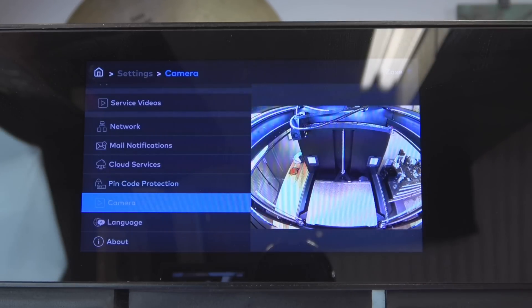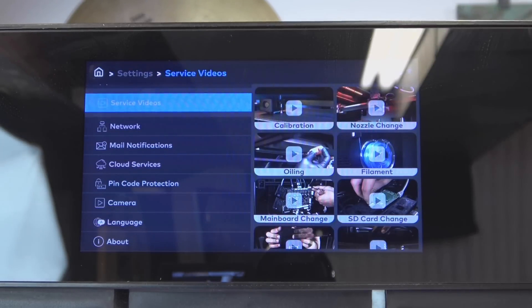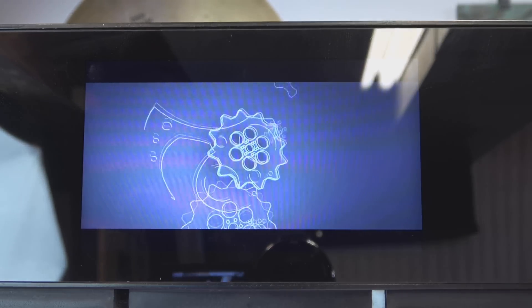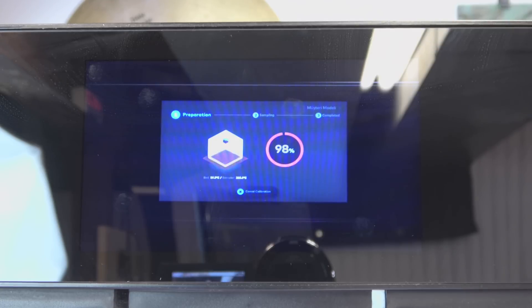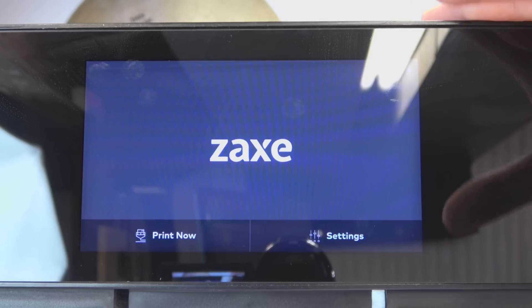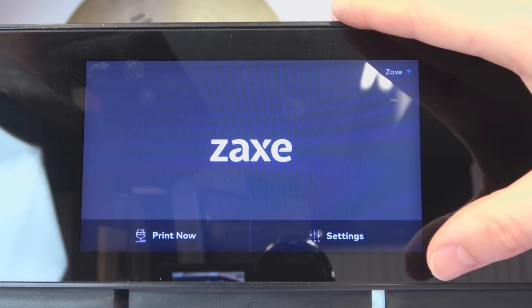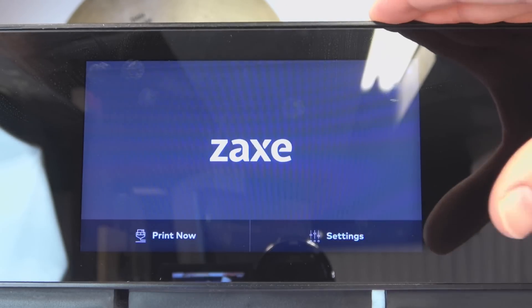It's capable of all kinds of different notifications as well as cloud services. You can even lock it down with a PIN code if you want. And like I was saying before, you have service videos — need to know how to do calibration? Just play the video right here from the screen. All in all, with how the screen is laid out and the firmware with all the different options, this is really designed for somebody that doesn't need to know a lot about 3D printing.